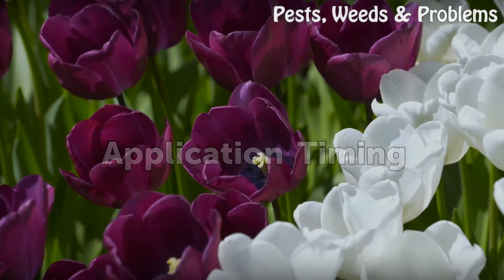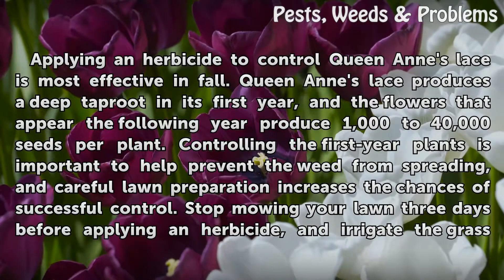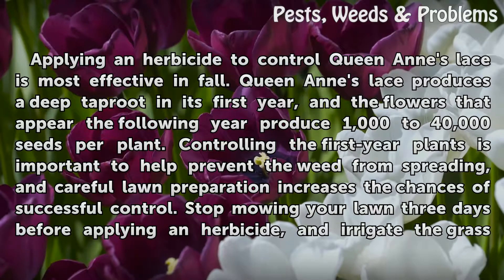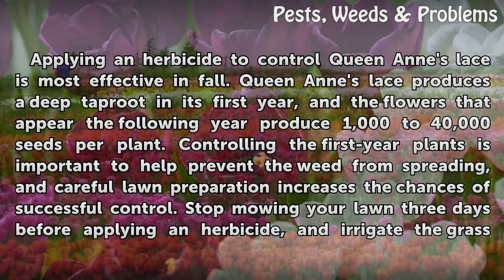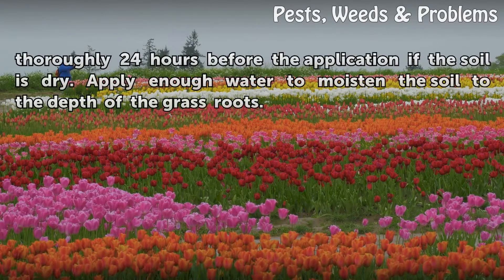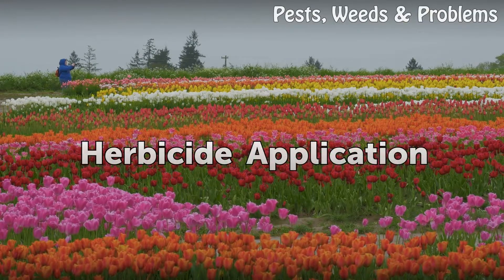Application timing: Applying an herbicide to control Queen Anne's Lace is most effective in fall. Queen Anne's Lace produces a deep taproot in its first year, and the flowers that appear the following year produce 1,000 to 40,000 seeds per plant. Controlling first-year plants is important to help prevent the weed from spreading. Stop mowing your lawn 3 days before applying an herbicide, and irrigate the grass thoroughly 24 hours before application if the soil is dry, applying enough water to moisten the soil to the depth of the grass roots.